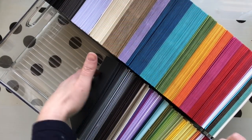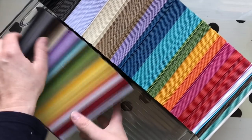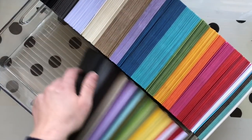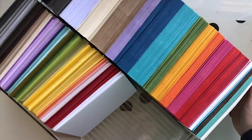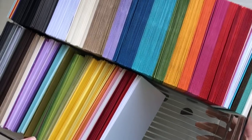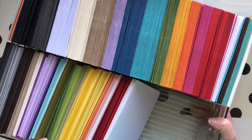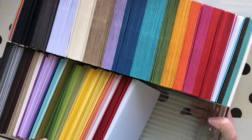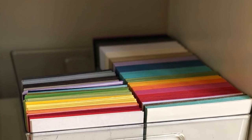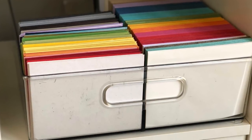This is how I store all of my pre-cut cardstock and also my coordinating envelopes. You can see I have plenty of room to add more colors. This is a fridge bins container stored in my Expedit unit — which Ikea has now called the Kallax unit. Here is a still photo of how it looks in my little cubby, and it's so pretty.